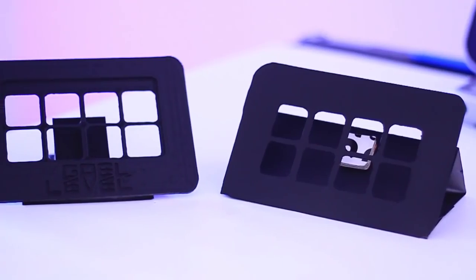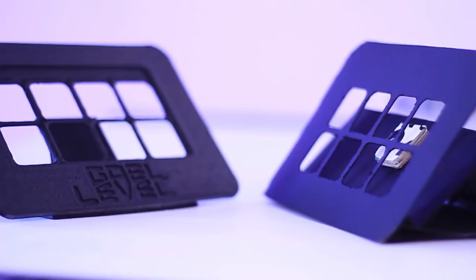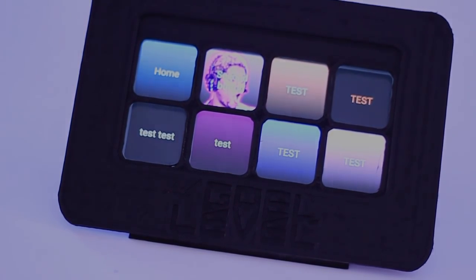That final look — I really love it. Just a little bit of black matte spray paint and there you go. Even the cardboard one looks good. Look at that. And there it is.